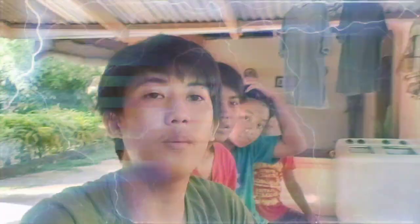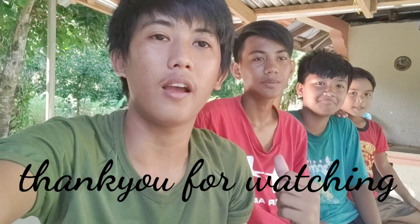So mga kaibigan, maraming maraming salamat sa panonood at sa patuloy na support, at maraming maraming salamat rin kay Lucky — o, kaway Lucky — at Ason. Dahil tinulungan tayong gumawa ng content ngayong araw na ito.